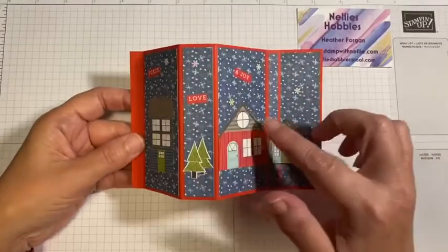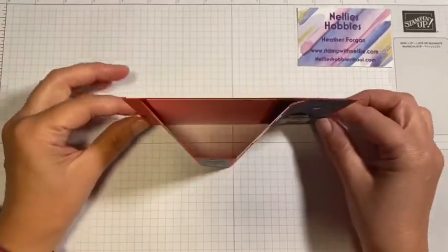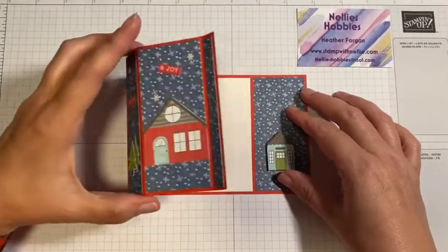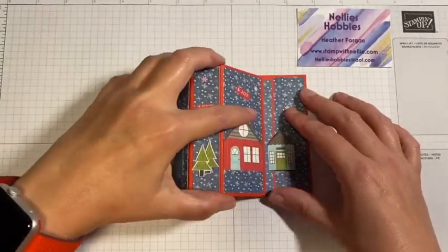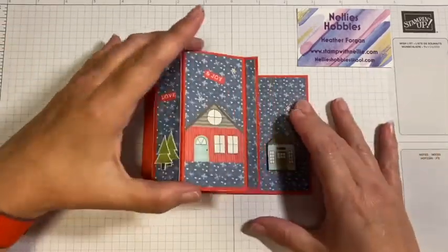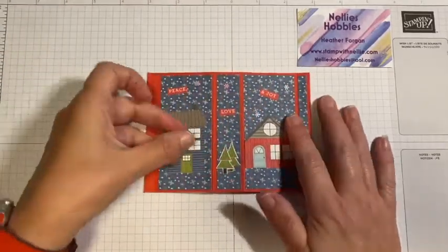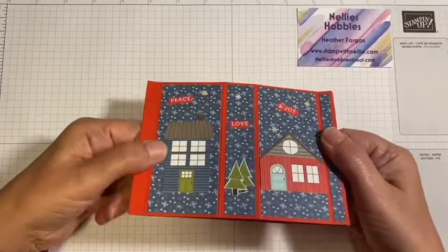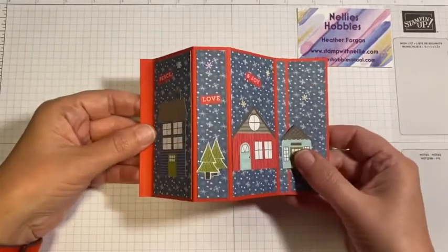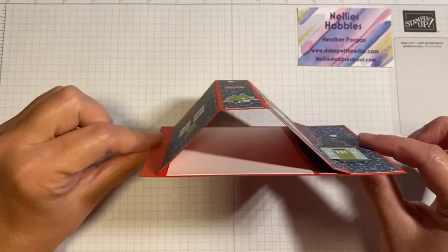I've used the Trimming the Town Designer Series paper and this is a bay window fold card. I've seen a few of these and some of them are very complicated and some of them are absolutely huge. But this one still has plenty of room for you to write your message, folds flat and will go into a C6 envelope — just my standard size of card but with a little bit of a difference.